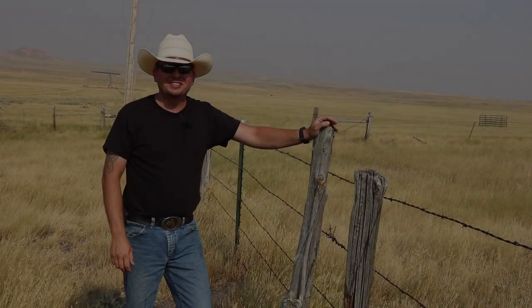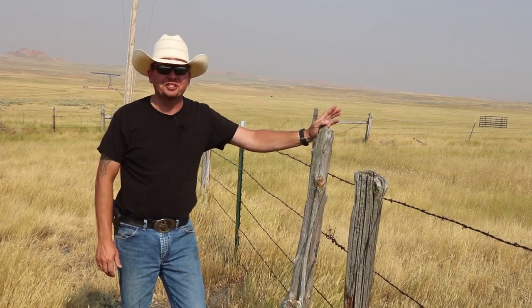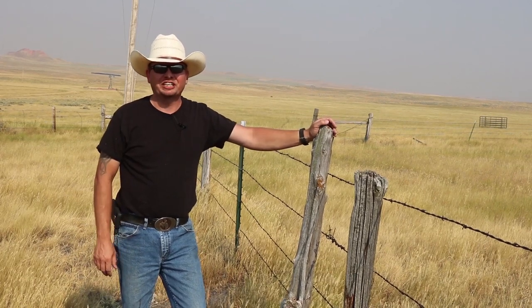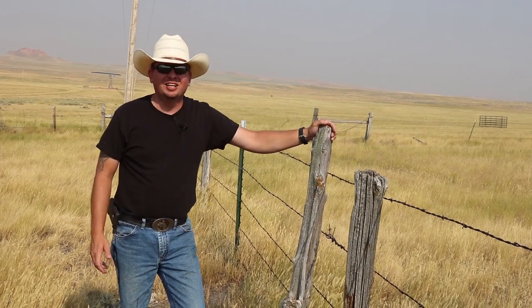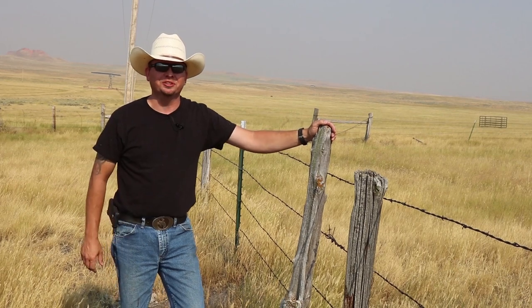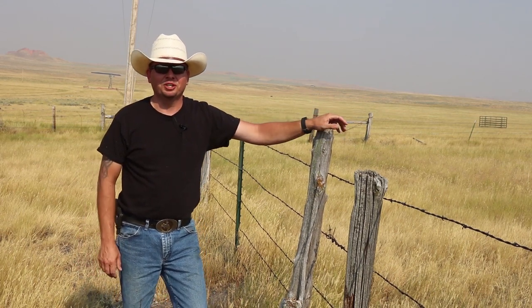Looking at all this old fence all day really gets me thinking. How many years ago were some of these old posts set in the ground? How many generations of ranchers have ridden horses or driven ATVs or even walked along these fences checking them out? Lots of the posts, just like this one, are just old tree branches set in the ground before milling was even around to make them smooth and symmetrical. And for that matter, where do these posts even come from? You might not have noticed, but we don't have a whole lot of trees around here. Maybe they turned them all into fence posts.